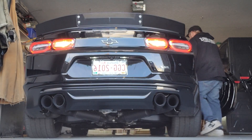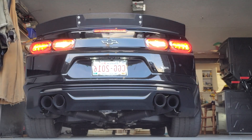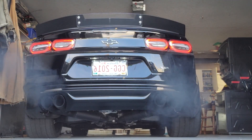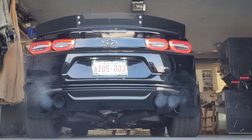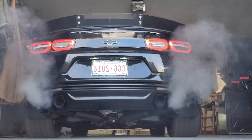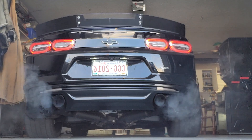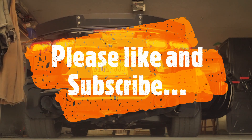Today I'm going to fire up my 2019 2SS 1LE Camaro. It's got a pro charger on it and it's got some MRVP axle back exhaust. So let's have some fun and wake up the neighborhood. So let's go. Thank you.